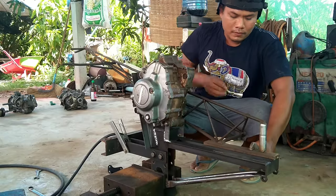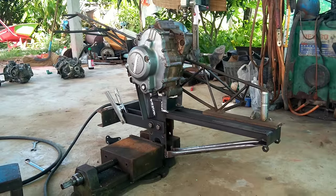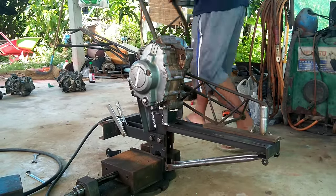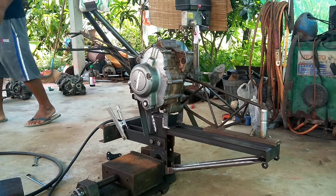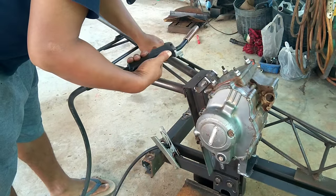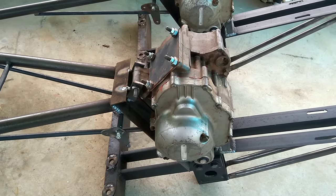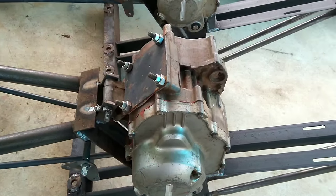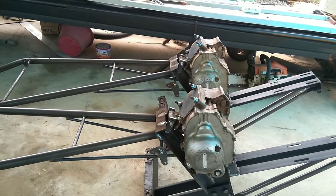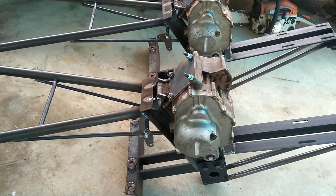The next step is to weld the handle to the frame of the tractor. This part is not the handle itself — it's just a form to keep the handle in place. The handle has to be very good strong metal. This is how it looks when he puts the engine to the frame, with the handle on the left-hand side and the engine mount on the right-hand side.